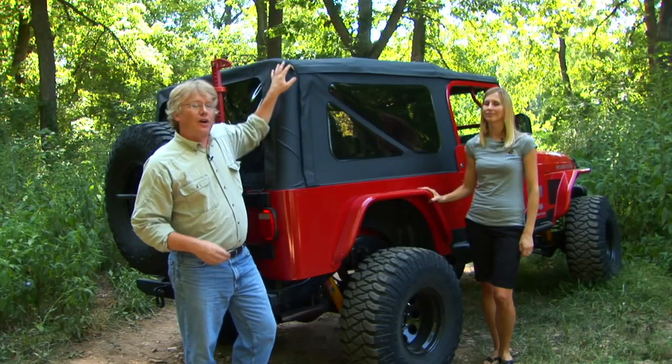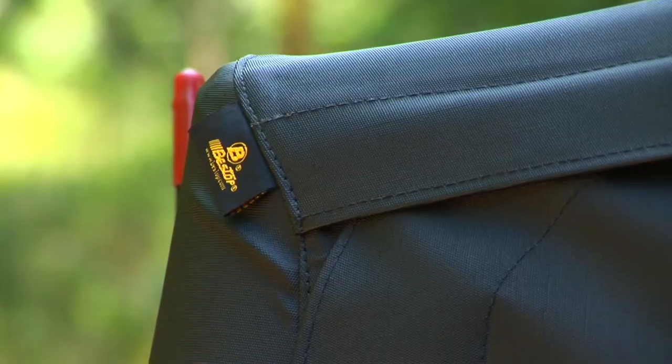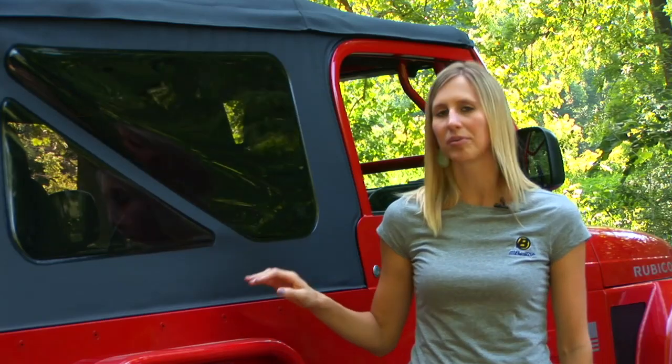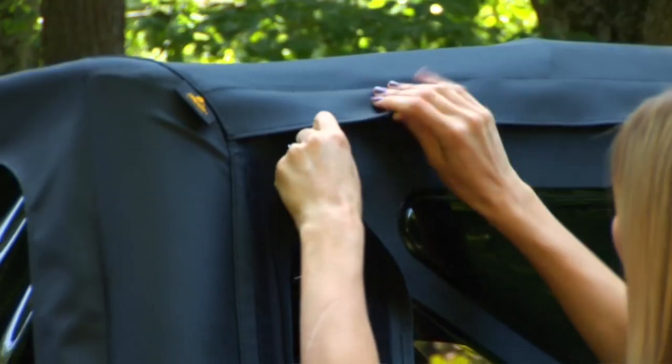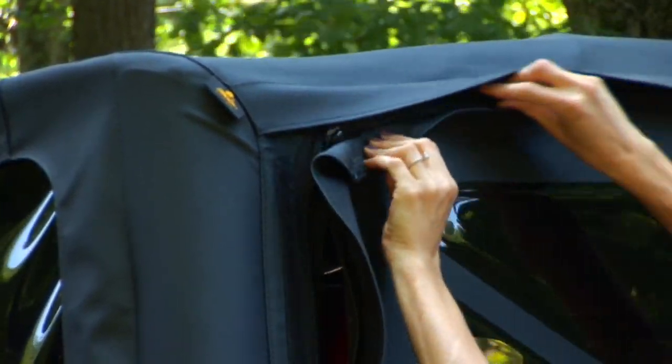The Replace-a-Top comes with all of the fabric that you need, the windows, and in some cases it will come with the upper door skins. Because you're going to need to use your factory hardware to install the Replace-a-Top, you want to make sure it's still in good condition. The Replace-a-Top will also fit Best Tops Super Top NX hardware because that hardware is almost the same as the hardware from the factory.